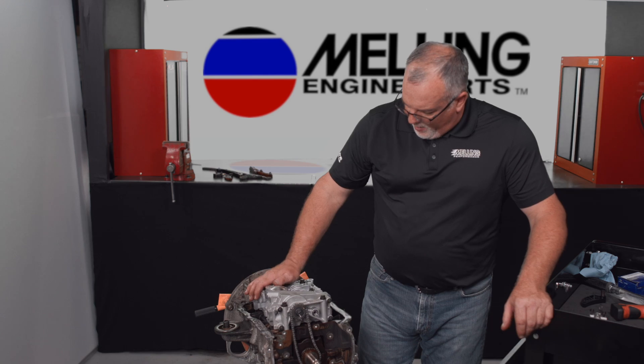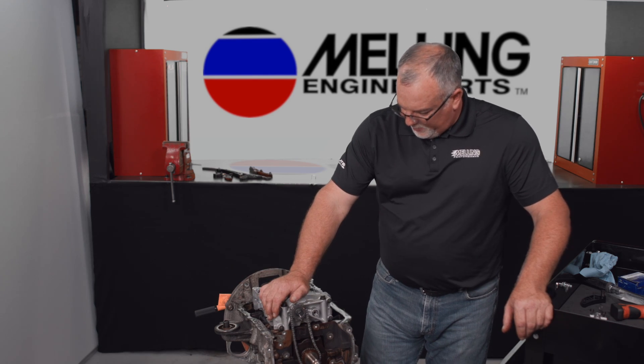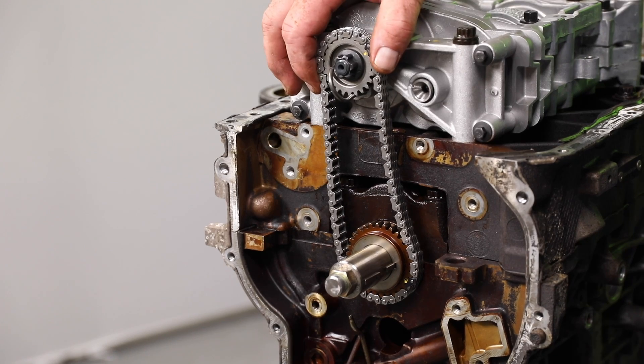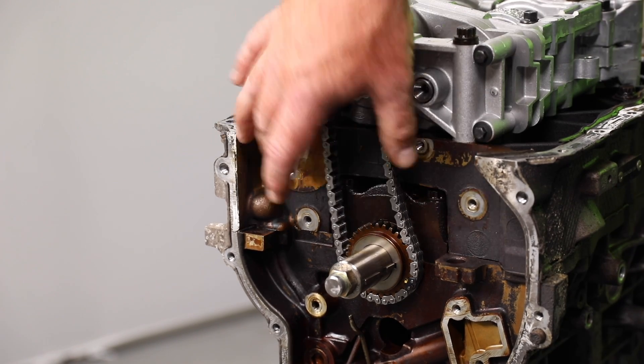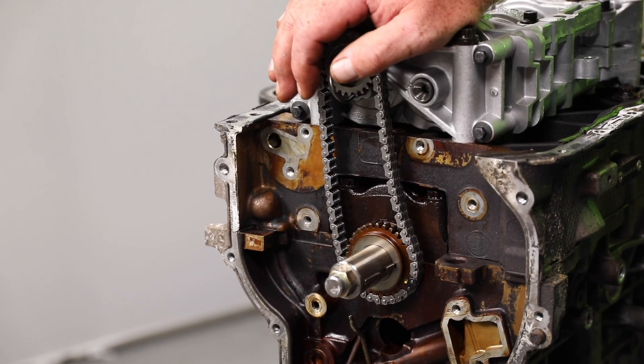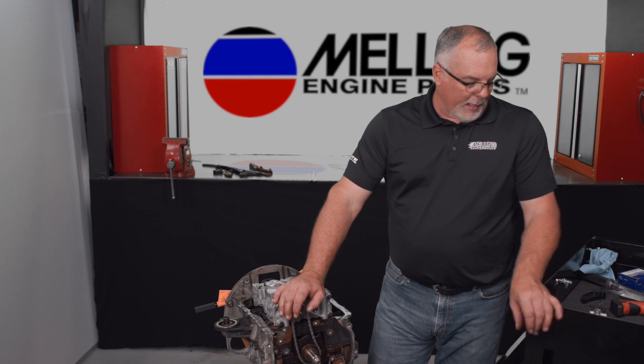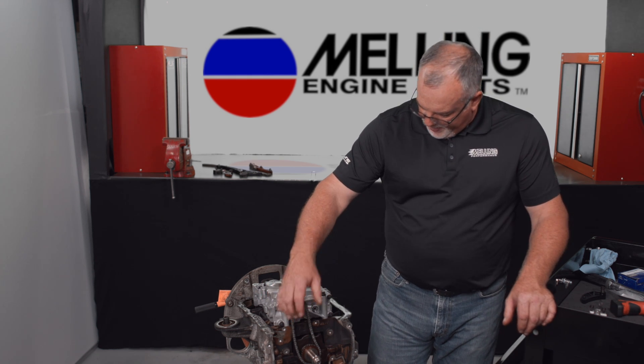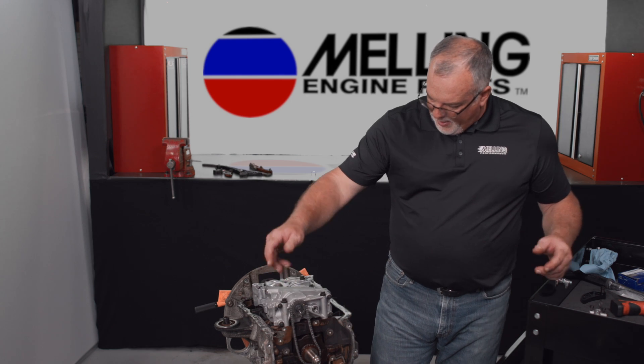We've got our oil pump balance shaft module installed and our chain on and properly timed. What I'm doing here is putting a new timing set on for the oil pump drive. The timing set for this is a Melling 3-902 CSX. It comes with a new chain, new guides, and a new tensioner.